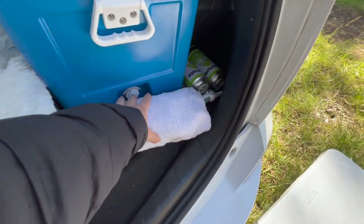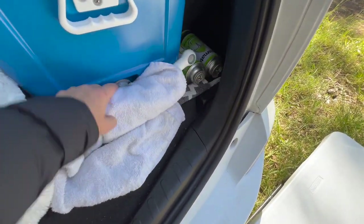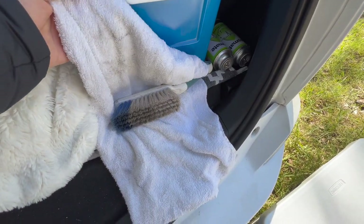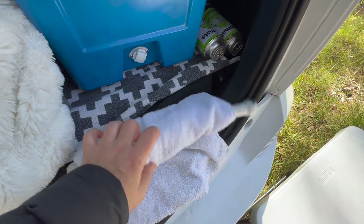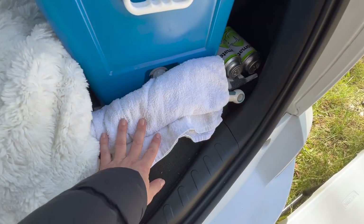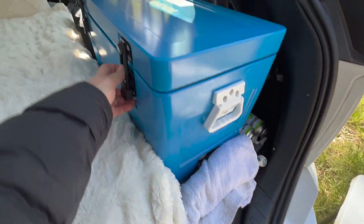Over here I've got a little dustpan to be able to dust off any mess, and it's just wrapped up in a little old cloth nappy. I've got a stash of these which are great for just dusting off Freddie's paws before he gets in.